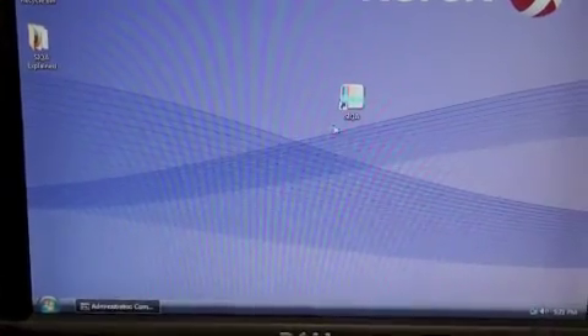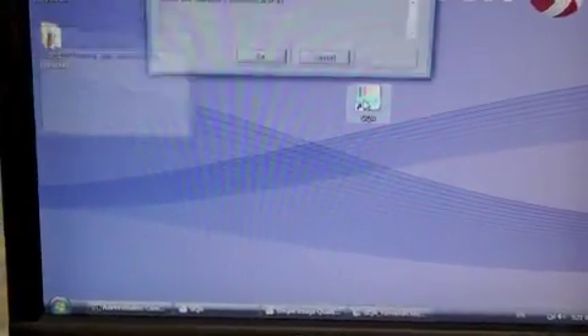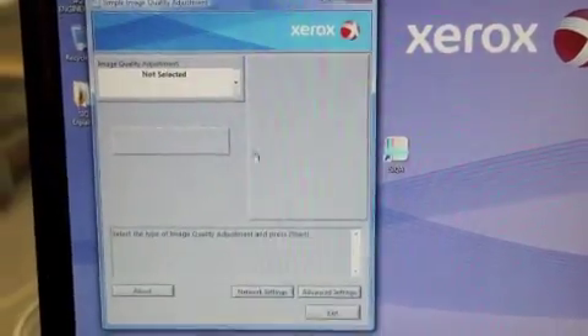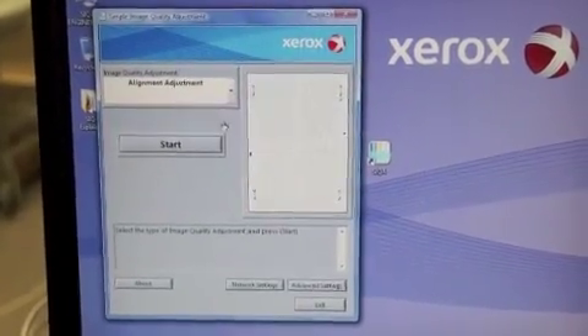You start by coming to your PC and launching the Sika application. Hit OK. The application loads and we're going to start with the alignment adjustment process.